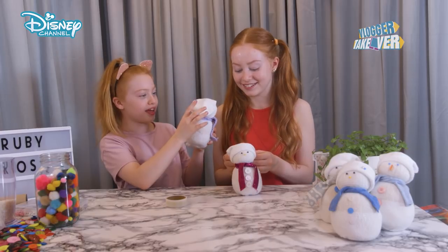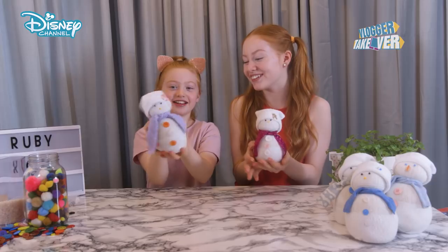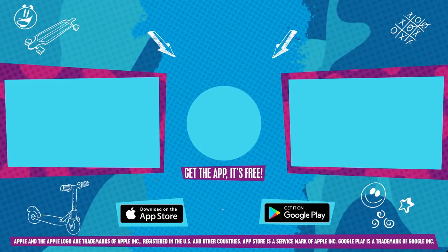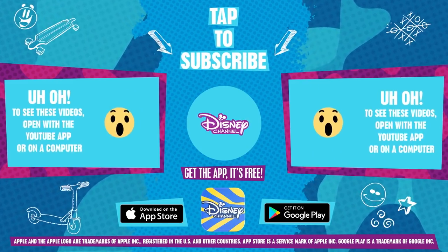Looks a bit like a bunny tail. I love these so much — they are so cute. If you like this video then stay tuned because there will be lots more videos like this on Disney Channel. For more like this, tune in to Disney Channel. Click or tap to subscribe.